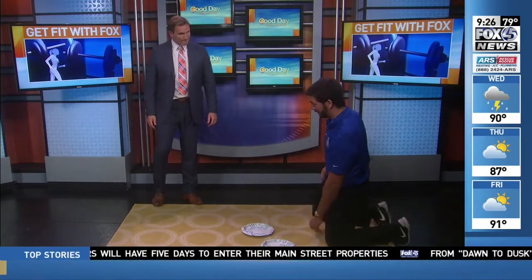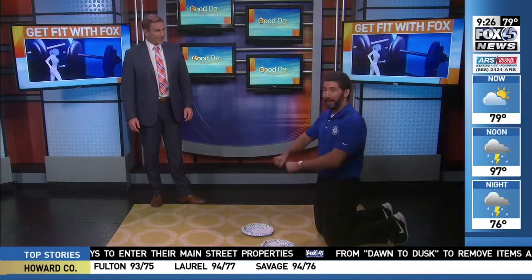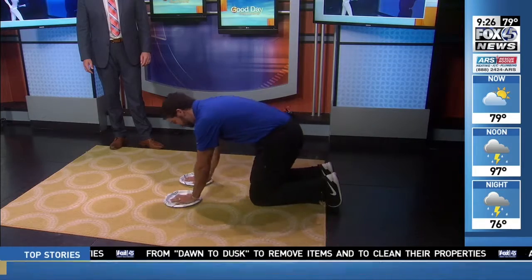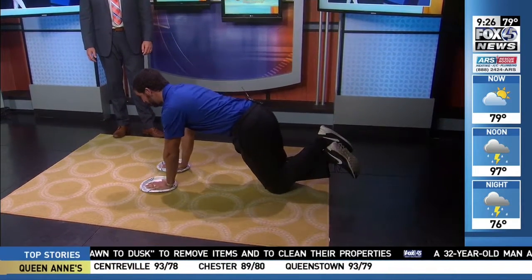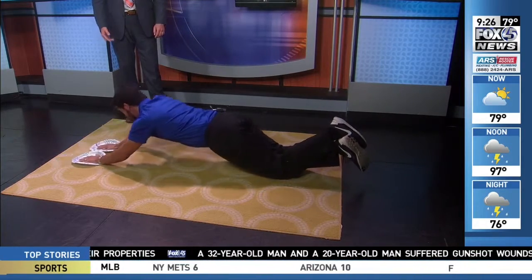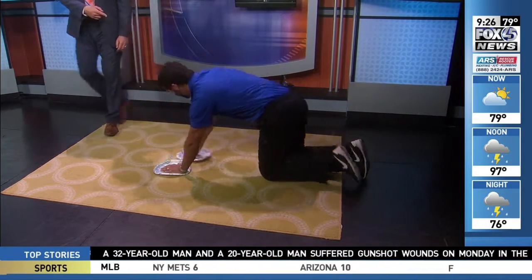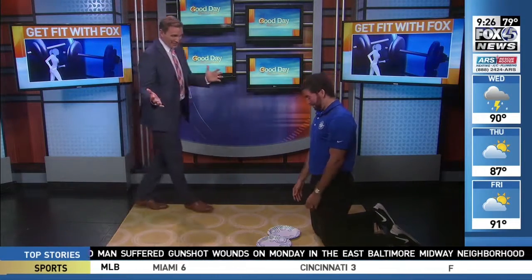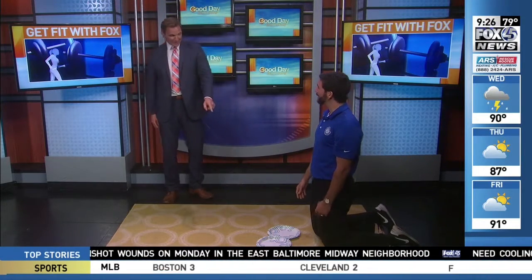What other machines can we basically take home and do with plates and carpet? It's summertime and everybody wants to work on the core — the six-pack is a highly coveted thing in fitness. Getting down on your knees, if you've ever seen an ab wheel on TV, we're going to simulate the same thing. Using the plates, you can cross your legs, laying your whole body down, really keeping your core nice and tight. The further you go down, obviously the much more difficult it is.